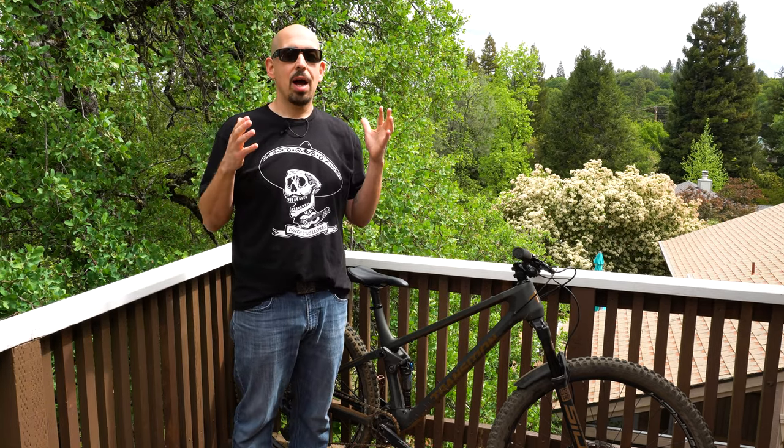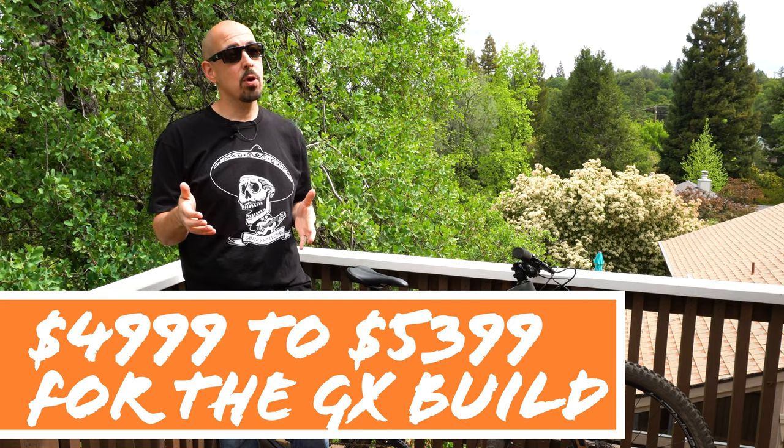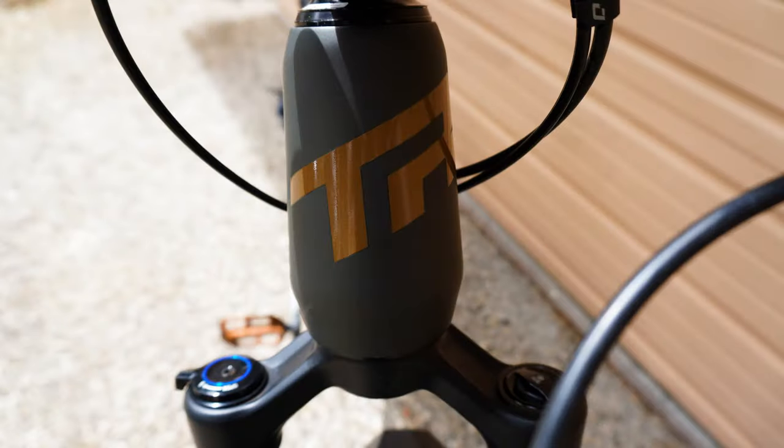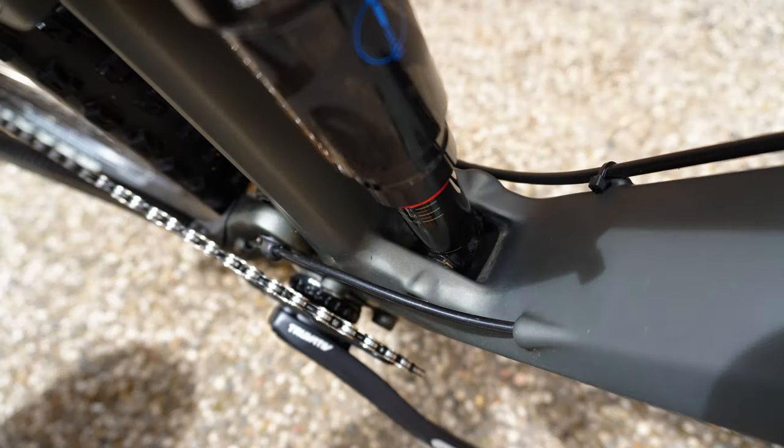Before I wrap this review up, I just want to again highlight Transition as a company. They are a boutique brand and I know $4,500 to $4,800 for this build is not a little bit of money. But one thing I think we sometimes overlook in reviews is the company who you're buying from. Transition has just continued to show me that they're amazing — they're always there for me, quick to answer questions. I was in touch with Lars, the president — great guy, great feedback from him as well. Just know that you're not only buying a very expensive bike, but you're getting what I think should come with every bike: customer service. They're helpful, they're going to make sure they take care of you and answer any questions that you have.